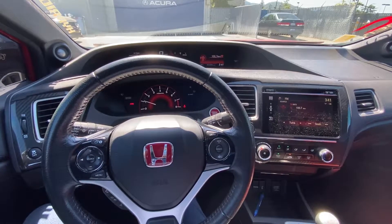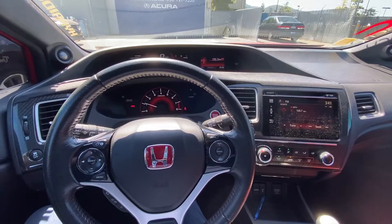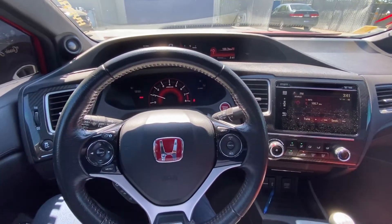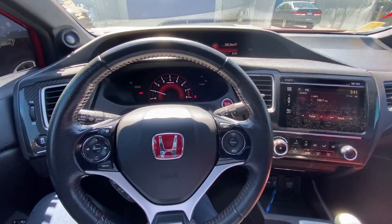Hello everyone! My name is Austin from Rare and Acura, and today I'll be showing you guys a tutorial on how to use the volume button on the 2014 Honda Civic SI.